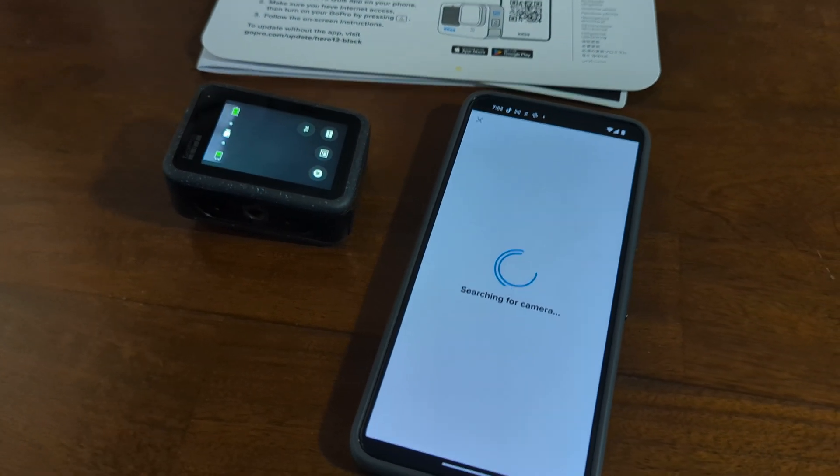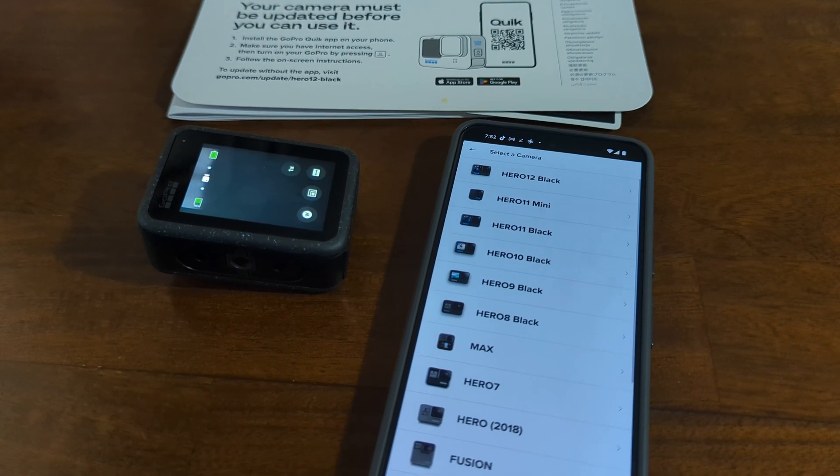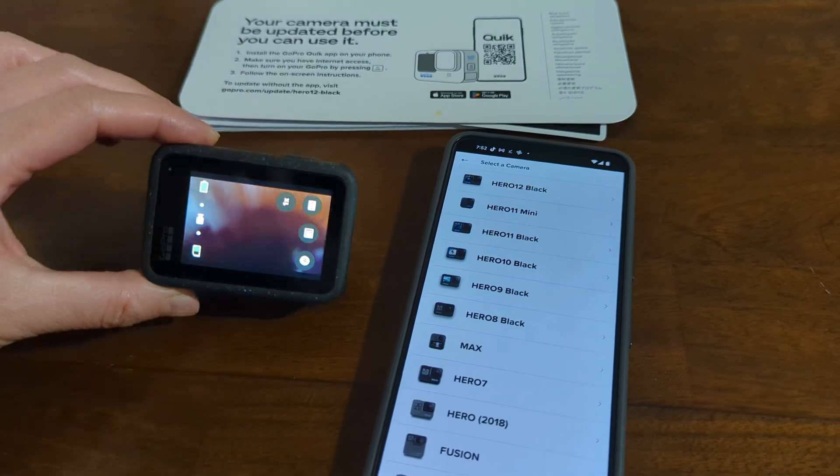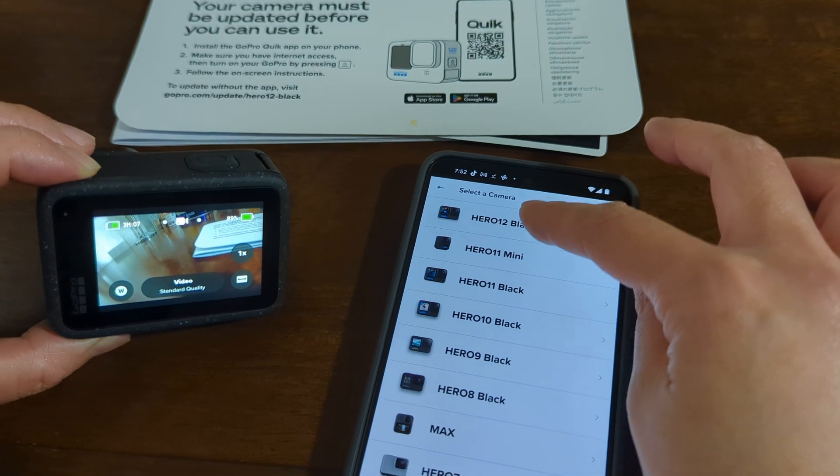And now it is searching for camera. Okay, so this is a Hero 12. So let's find the Hero 12 here — Hero 12 Black.